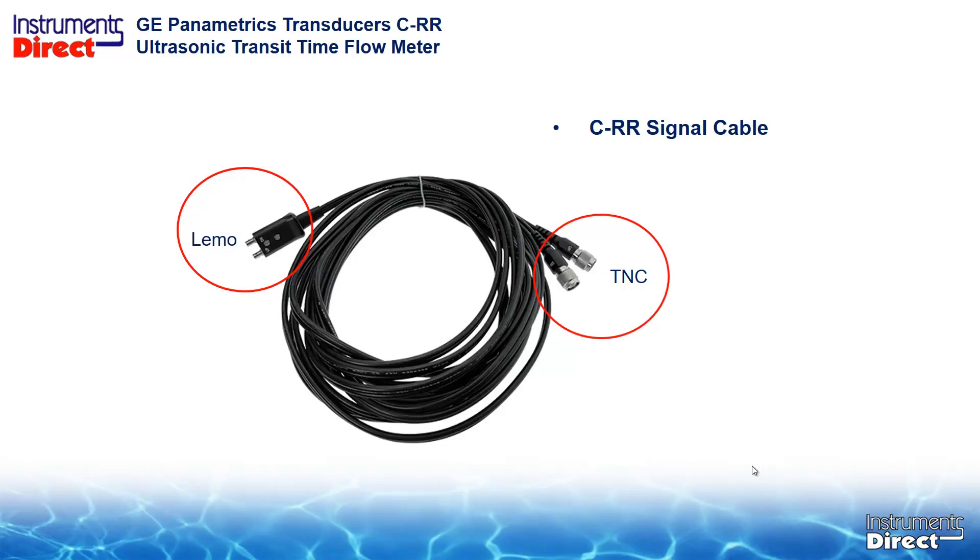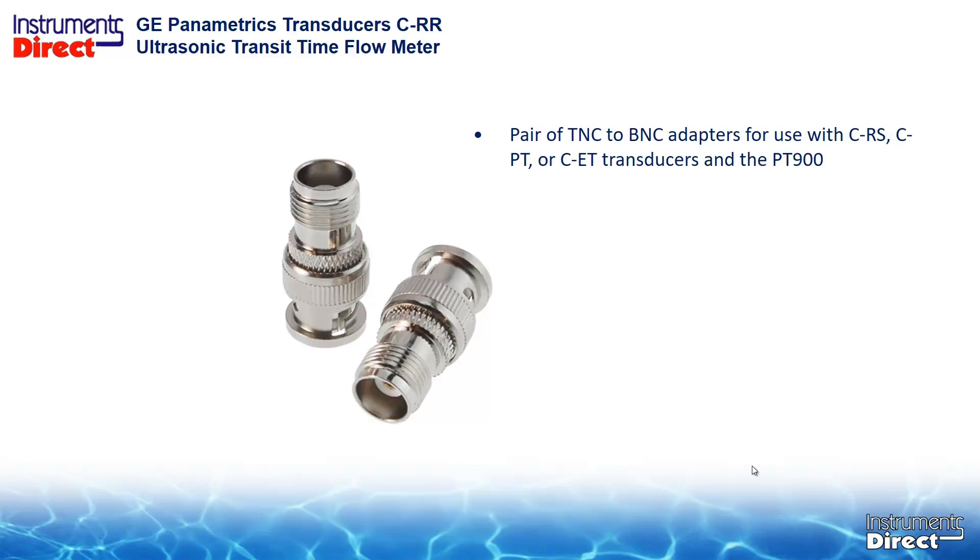Oh no, what am I going to do about my drawer full of old transducers? Don't worry, just wait. The new signal cable for the PT-900 is a 2-pin LEMO connector that plugs into the flowmeter, and a TNC connector for the new CRR transducer. So if you want to use an old transducer with BNC connections with this new CRR signal cable, you will need to use a TNC to BNC adapter.